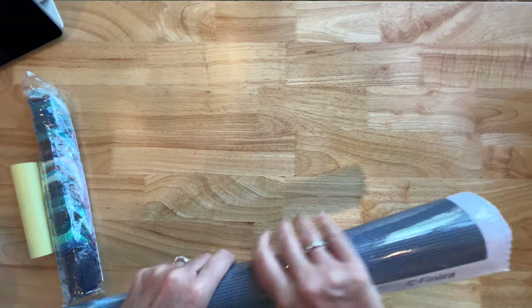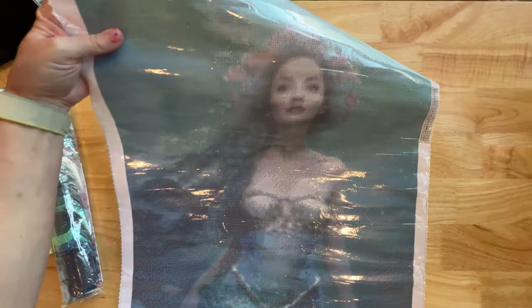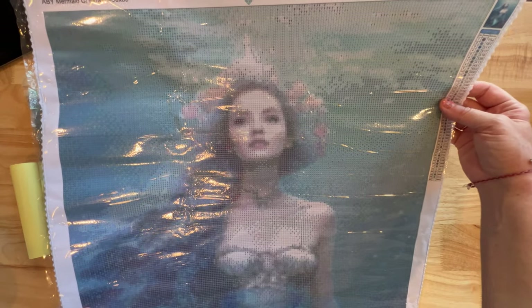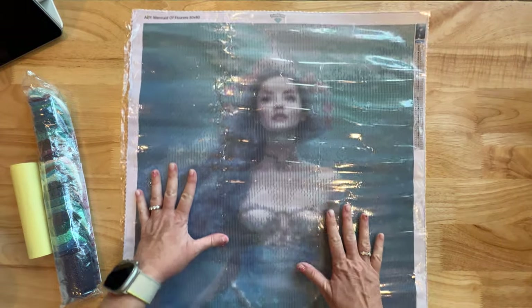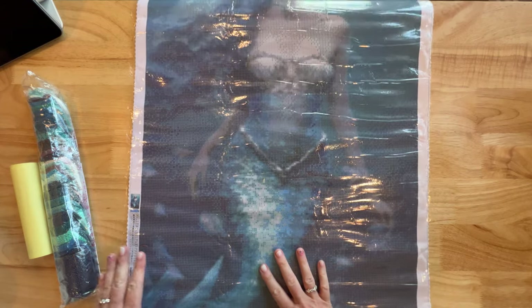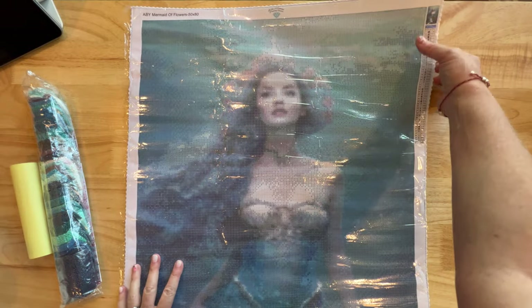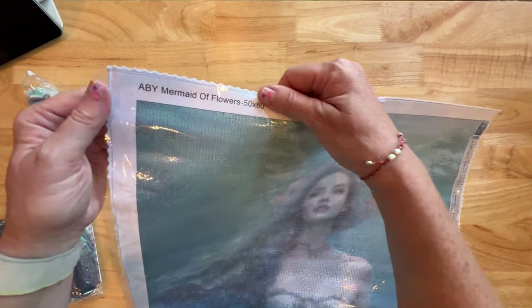We do know it's a mermaid, but that's all we know. Oh my gosh, look at this beautiful mermaid! Wow, look at the flowers — now I see why it's called what it's called. Look at her tail — it kind of curves right here. Beautiful, beautiful — so many blues. I am loving this!